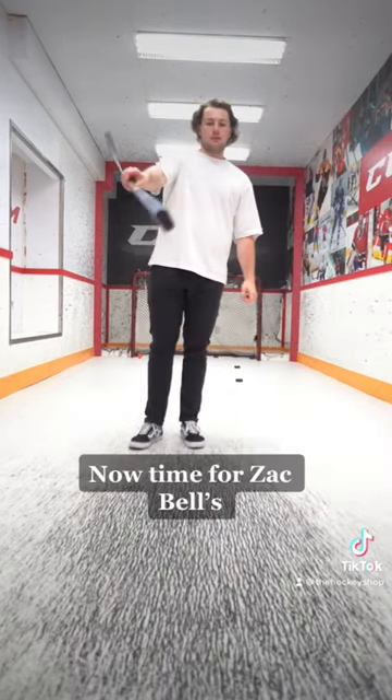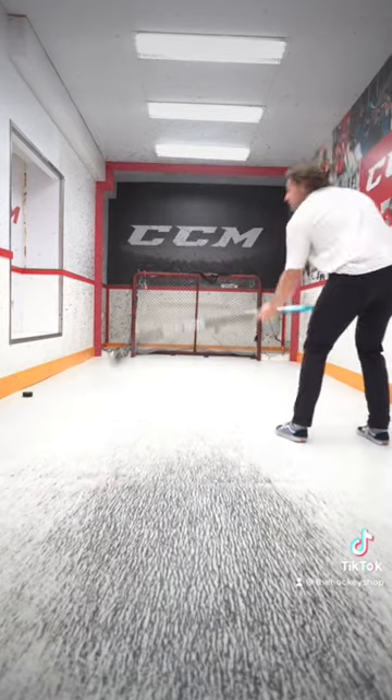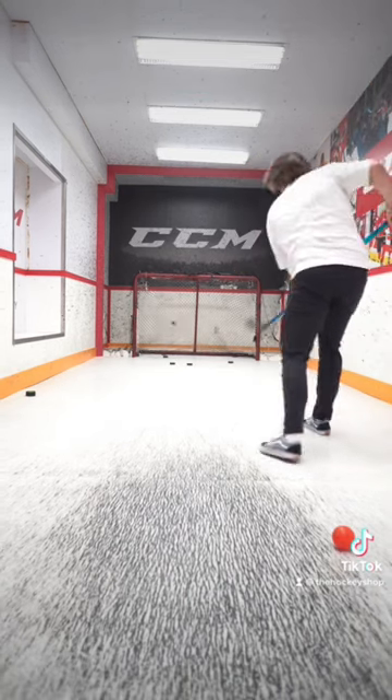Now time for Zac Bell's. Pretty nice tape job.